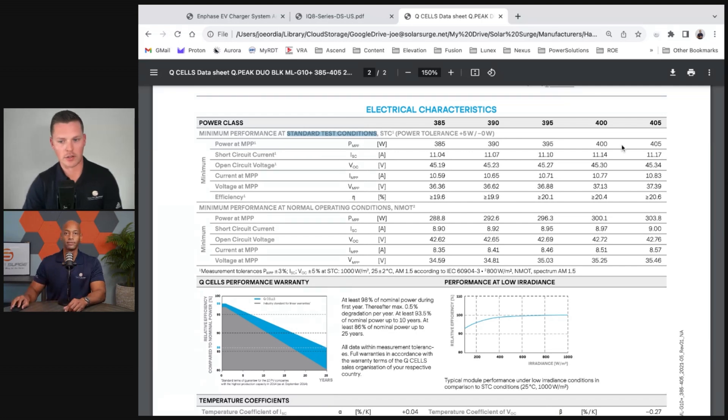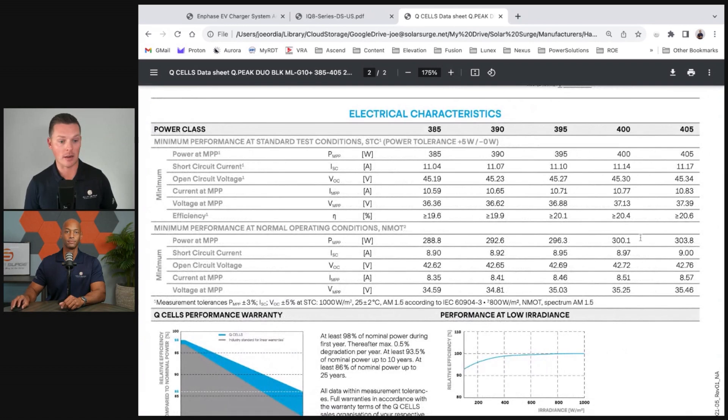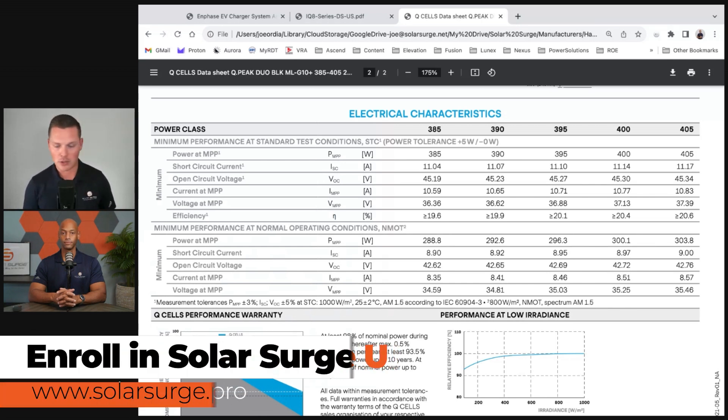It's important to note in layman's terms: a 400-watt panel is not going to produce 400 watts in a real-world environment. You might get a very lucky, fortunate day with cool temperatures. Interestingly, you might actually get better performance out of a solar system in the Northeast in the middle of summer than in Phoenix, Arizona, due to temperature coefficiencies. The main point: these are laboratory perfect conditions, not real-world scenarios.